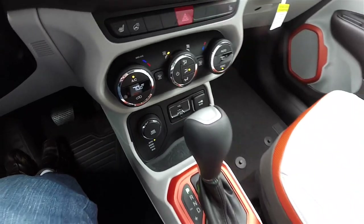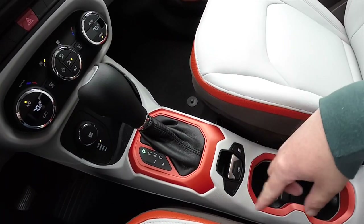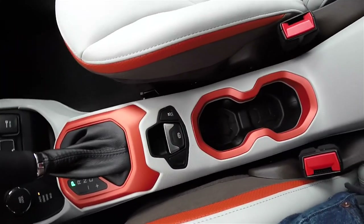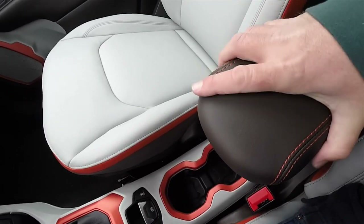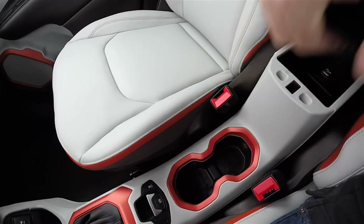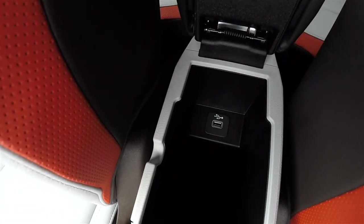You also have your selector and controller, electronic parking brake with safe hold, traction control and stability control. Illuminated front cup holders with the Jerrycan inspired patterns. Sliding armrest with tangerine stitching that opens to reveal storage and a USB charge port.